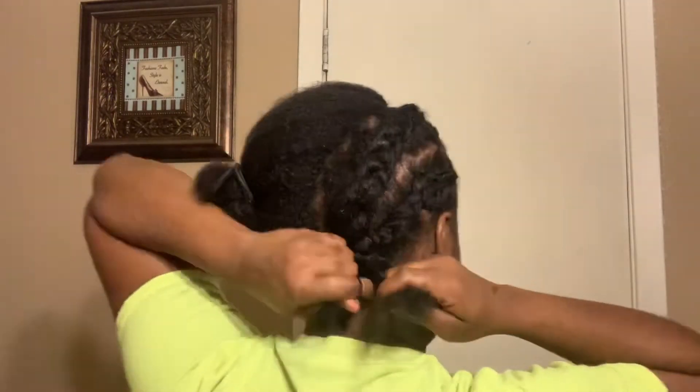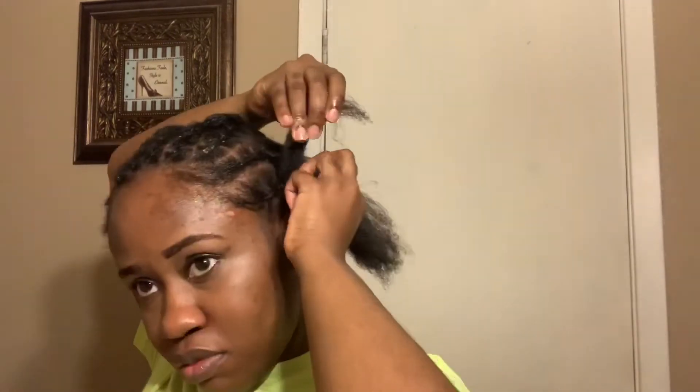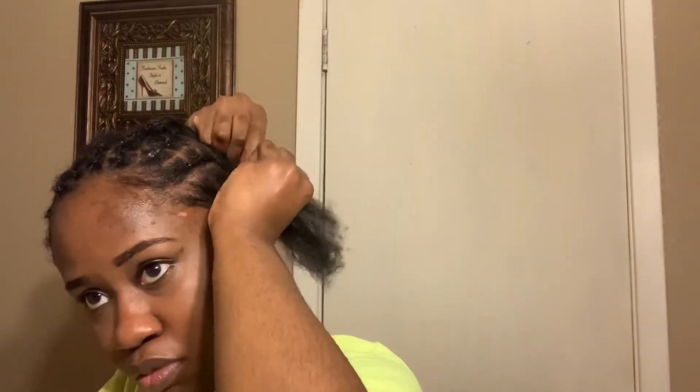This braid down only took me like an hour — it was super quick. I was watching people's vlogmas and stuff, so it literally took me like two vlogmas. Also, make sure you braid tight. I know there's already a lot of tension on your hair, especially if you're tender-headed, but as you can see my natural hair was kind of pooking up. So just make sure you braid tight and your foundation should be fine.